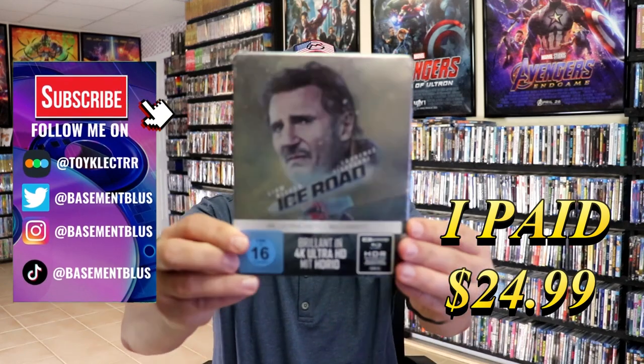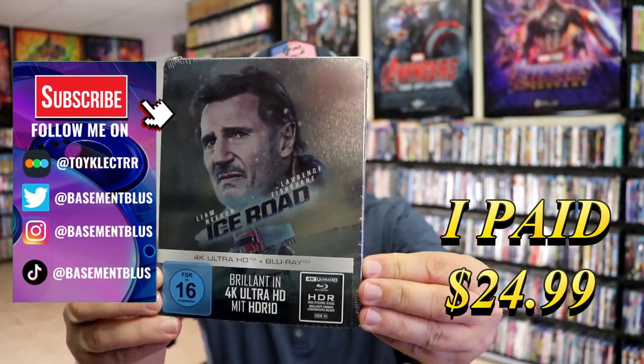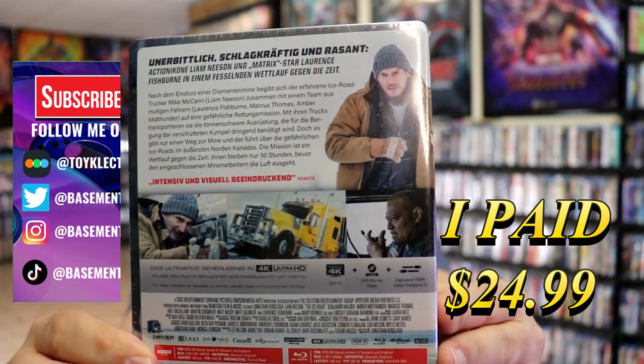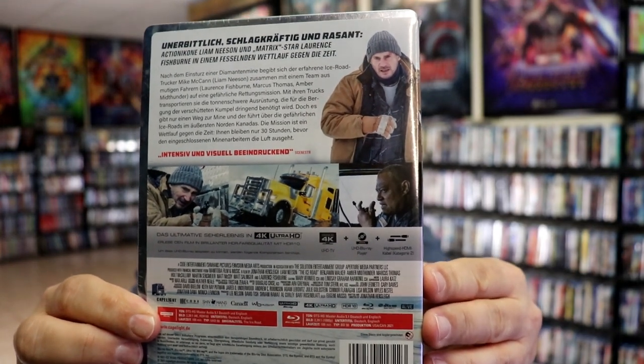So I received my order for the Ice Road 4K steelbook. Here's the front and here's the back. If you'd like to read up on it — if you know German, then you can read it. I'm going to go ahead and remove this from the wrapper and we can take a close look at this steelbook.